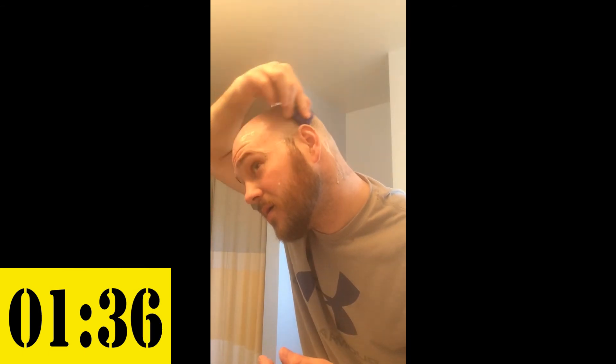Yeah, that's really smooth. It's going with the grain and against the grain, getting nice and close. This is quick — you could easily do this in the shower real fast. I'm going to use the shaving cream, but wow, this is really easy.